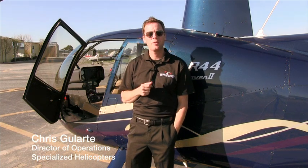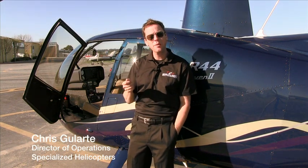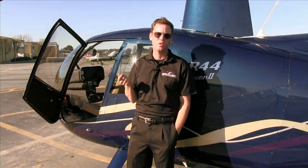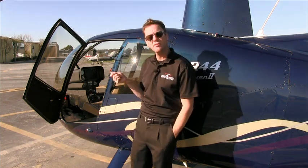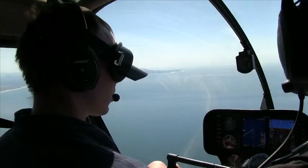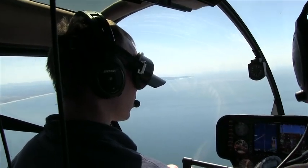Hi, my name is Chris Killardi, Director of Operations here at Specialized Helicopters. Today we're going to talk a little bit about the Garmin G500 installation into the Robinson R44 helicopter. This is an absolutely fantastic installation. It provides great pilot situational awareness, and most of all, we use it for IFR flight training.